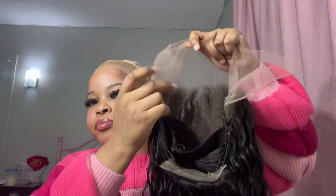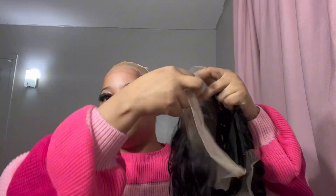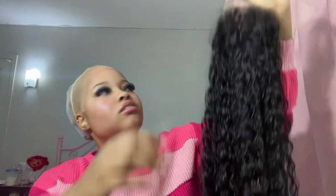Hey y'all, welcome to my channel! Today we're going to be installing an AliExpress wig. Let me show you how. This is what the inside looks like — it comes with a little band. It's deep wave. I washed it so it's still a little bit wet, but that's okay.